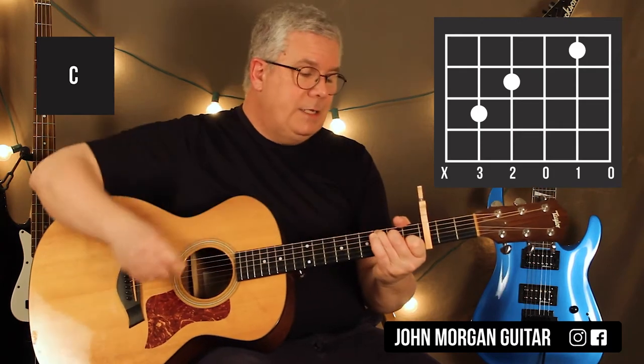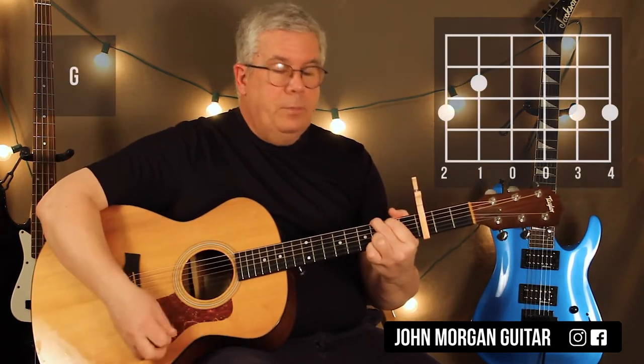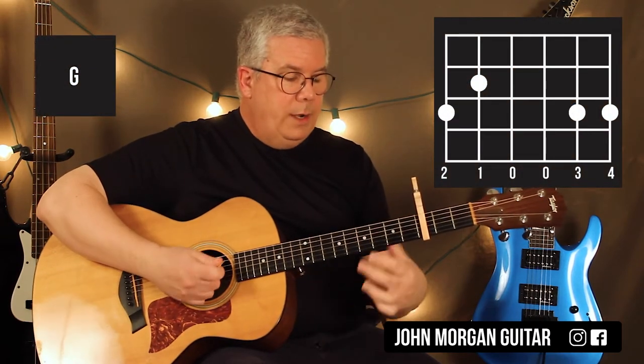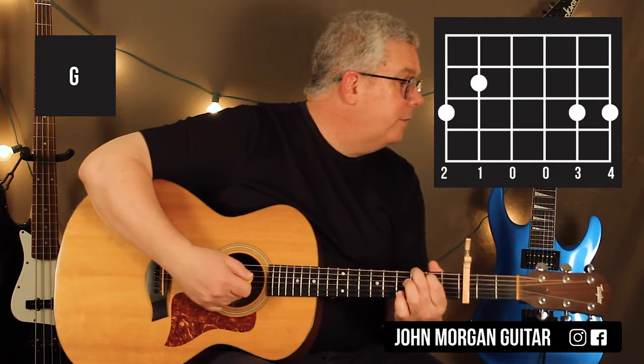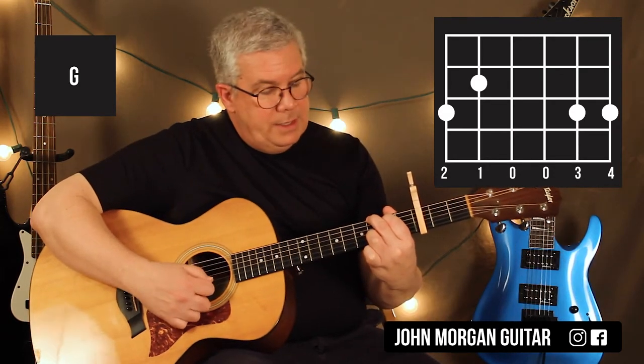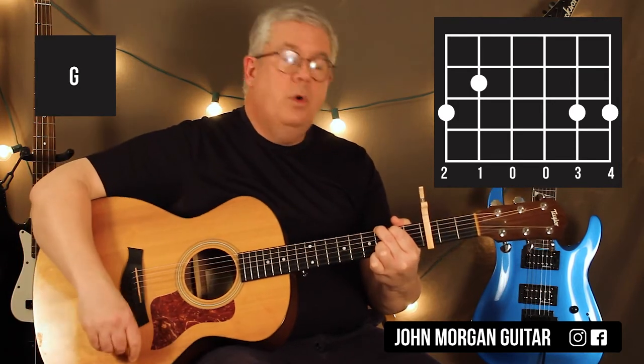So the C chord is 5th string 3rd fret, 4th string 2nd fret, 2nd string 1st fret. Then I need a G chord — any G chord will do. I'm going to do 6th string 3rd fret, 5th string 2nd, and then the 2nd string 3rd fret, and the 1st string 3rd fret. That's my G chord.